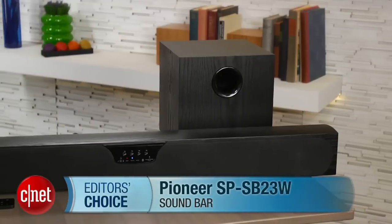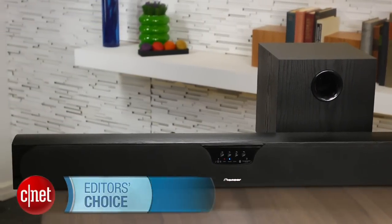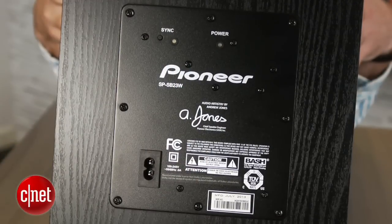I'm Matthew Muskoviak from CNET, and we're taking a look at the Pioneer SP-SB23W. This is the highly anticipated soundbar from Pioneer's line of Andrew Jones Design Budget speakers, and the whole system is selling for $400.